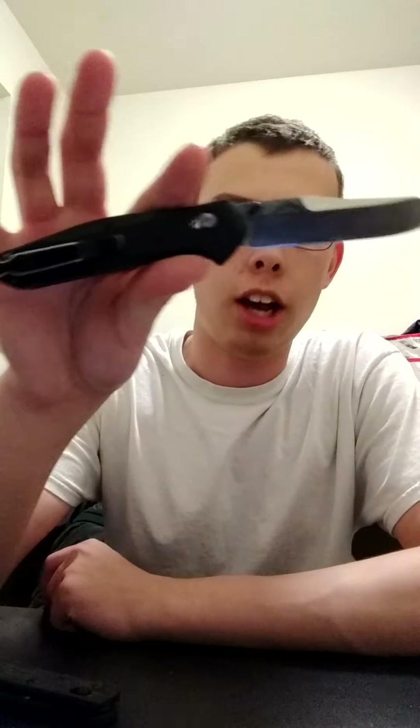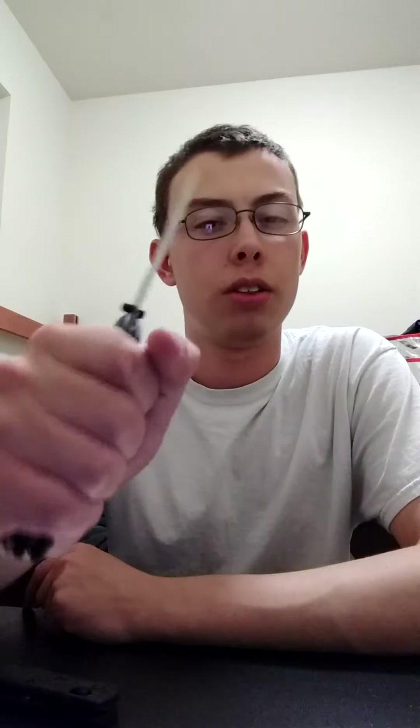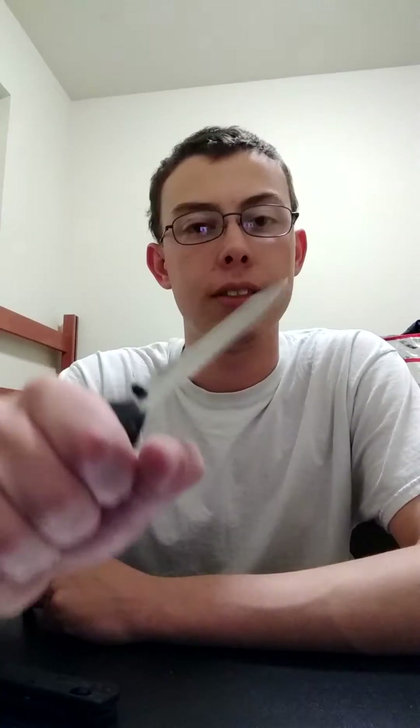So, many of you know — being there's not many of you — that I'm in love with my 940. However, through use, I have found two things that bother me. The grip seems to be lacking. Sometimes the cuts I'm making are very hardcore, where I need to bear down, and this handle is just not conducive for that. There's just not enough meat there.